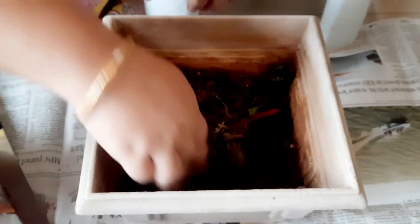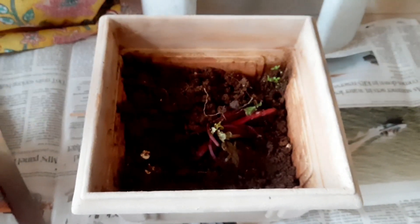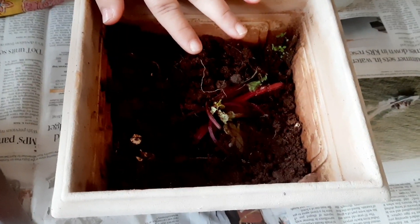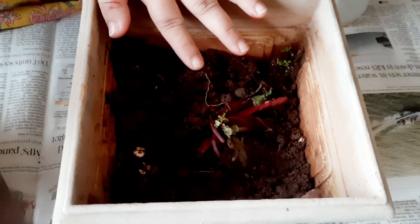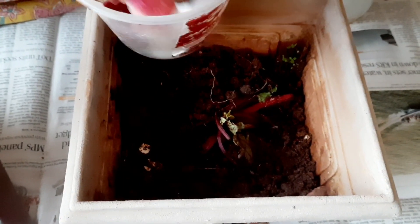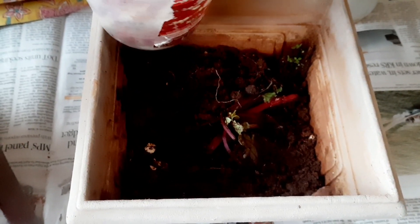We will try to prepare manure for this plant. Even before planting, we will prepare a meal — we will prepare the plant manure. Onion peel.